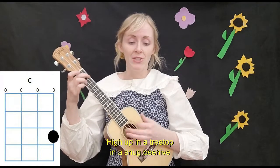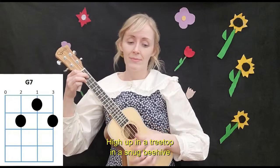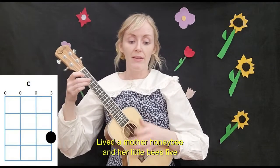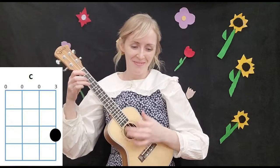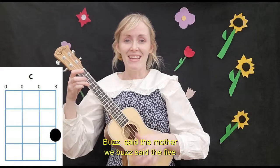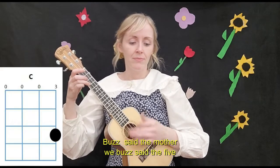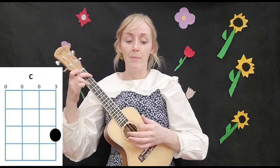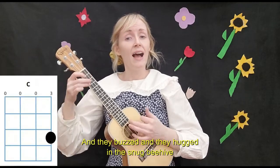High up in a treetop in a snowy hive, lived a mother honeybee and her little bees five. Buzz, said the mother, and buzz, said the five, and they buzzed all day in the snowy hive.